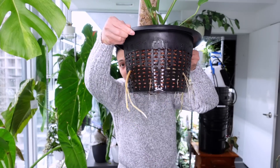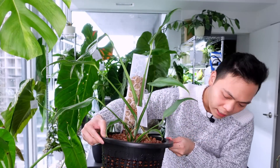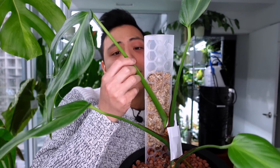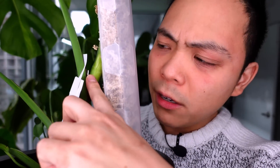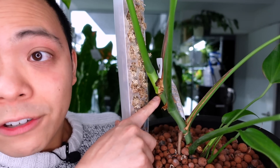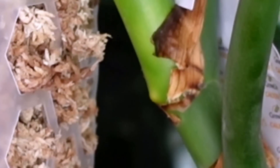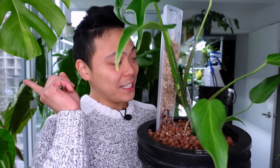I haven't checked the roots since I changed the nutrient reservoir, which was like two to three weeks ago, so let's take a look — I'm getting a towel because it's gonna be a mess. Look at these roots, oh my god, all around! When I feel over here, there is a new leaf developing and I think there's a new aerial root. It's about to come out — as it grows it could go into the moss pole.